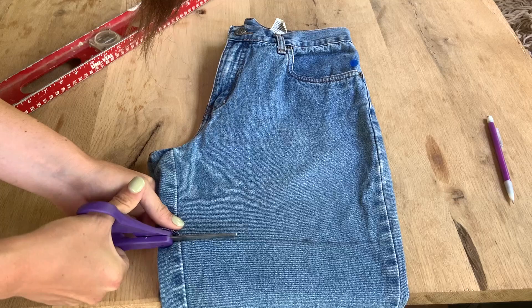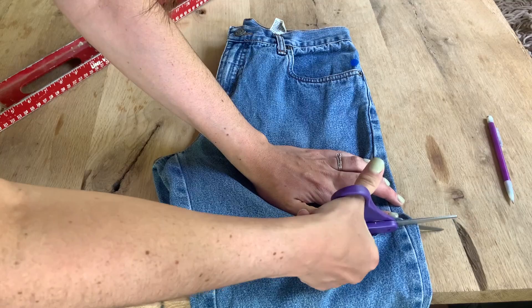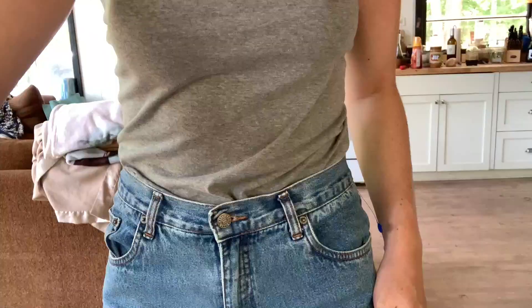I am not a perfectionist. Some people say not to cut both layers at once, but if you have sharp enough scissors then you can just go for it. Okay, we cut off the ends — this is what they look like. Then I'm going to try them on to make sure they are the right length.